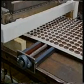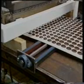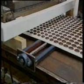Deposit weight can be adjusted accurately to one hundredth of a gram. Nozzles are specially designed to prevent tailing at high speeds. Pistons are driven pneumatically via a proximity sensor for reliable and accurate deposits every time.